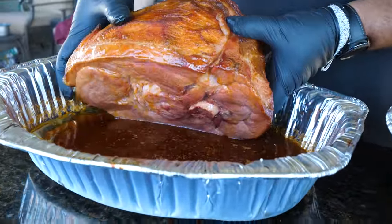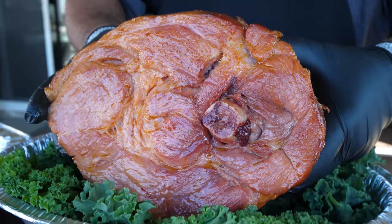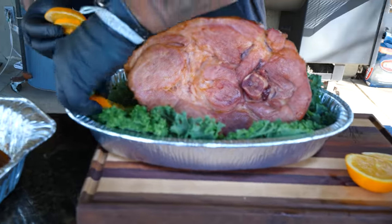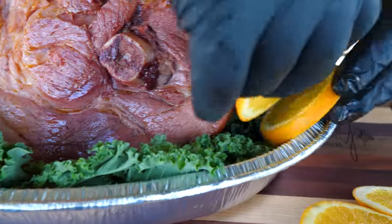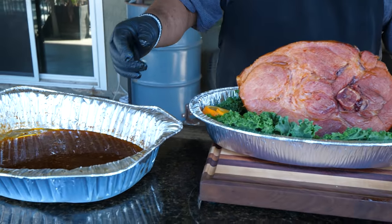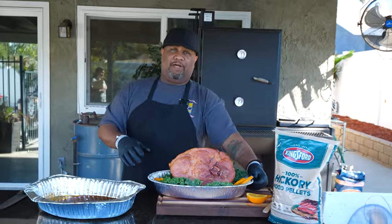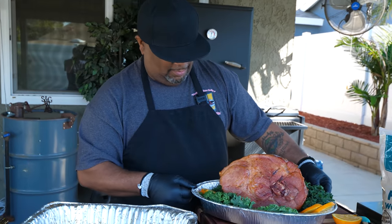Oh my goodness, look at that right there! I cut some oranges - just orange slices I'm using for color. If you're doing this for the holiday, you can set this up with a nice display. Save some of the glaze on the table so everybody can dip. The aroma coming off of that - that flavor from that hickory - this is it right here.